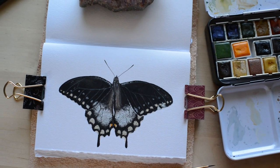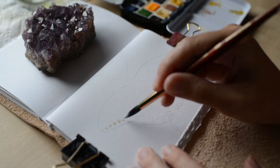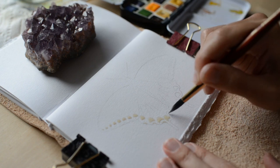Hello and welcome to another Sketchbook Saturday. Today I'll be sharing my thoughts on hating our own art while painting this watercolor butterfly.